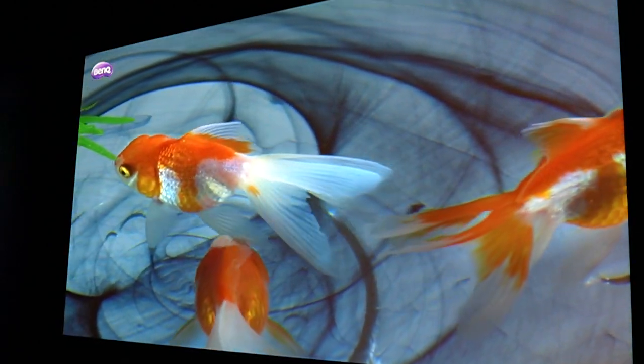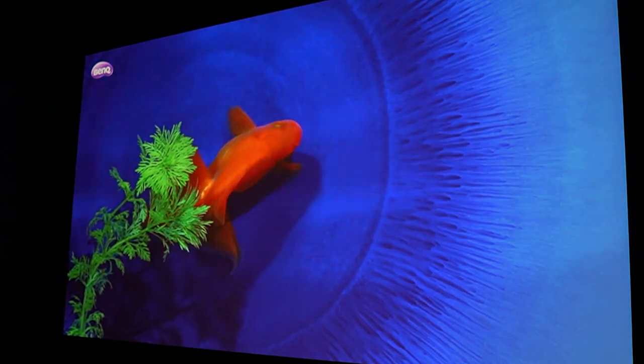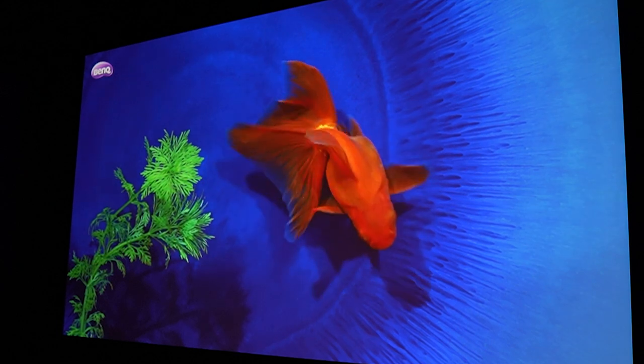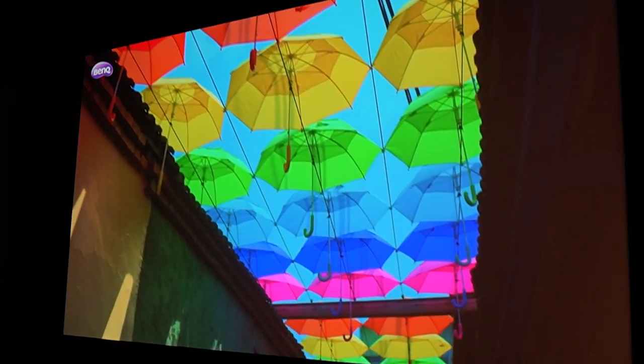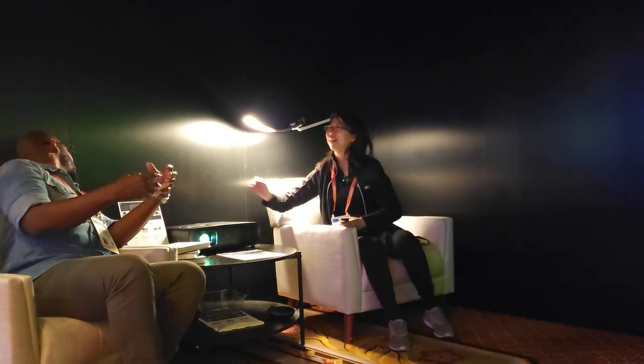We can pull all the colors we want out of this thing. What else is there? Very importantly, for streaming — in the back there's an Android TV dongle called Android TV 2. Not only YouTube and HBO, but now we finally have Netflix built in with the dongle. So you can stream Netflix, HBO, Disney Plus, Hulu — all the stuff.